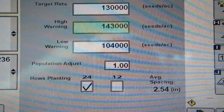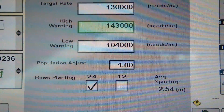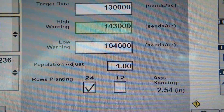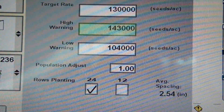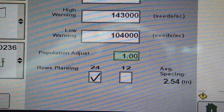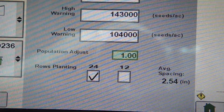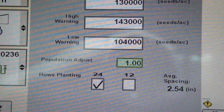Then you've got your population adjust, which is basically a calibration of your sensors. If you have an extremely high population or small seed and your sensors are not able to pick it up — you're actually planting the correct amount but your display is showing you're slightly under or over — you can go in and adjust it on a 100% scale. Think of 1.0 as 100%, so if you're 10% below, you would type in 1.10 and it'll calibrate your sensors up to your target rate.